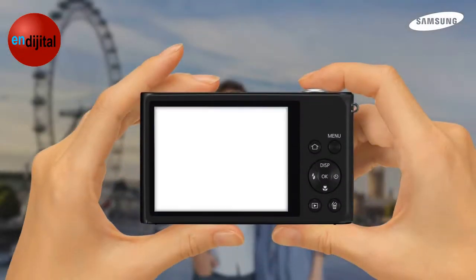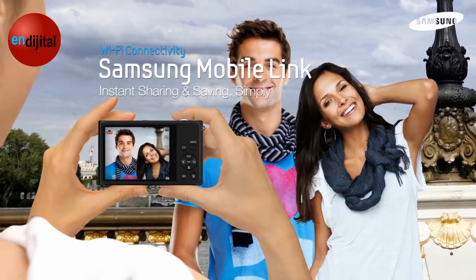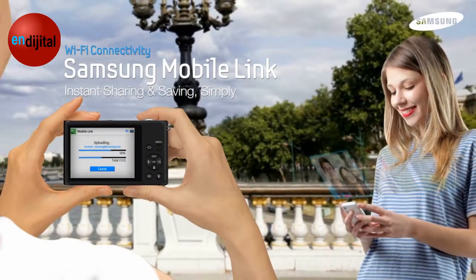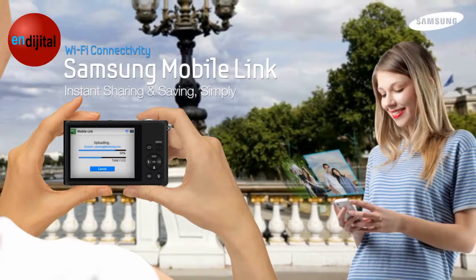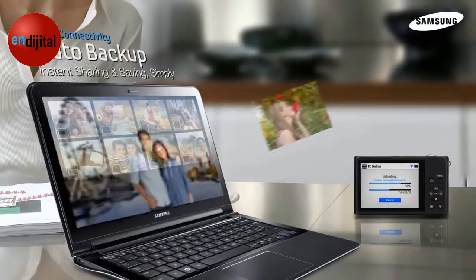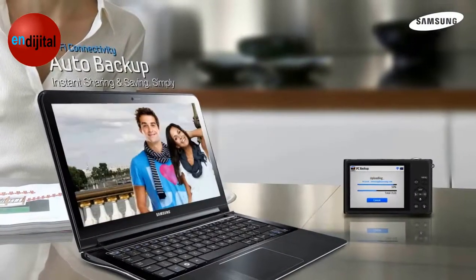The ST200F is a smart camera as well with many convenient Wi-Fi features. MobileLink allows you to send photos to your phone or tablet device for convenient viewing or editing. AutoBackup keeps your photos safe on your PC without the need to hunt for wires or even be near your computer.